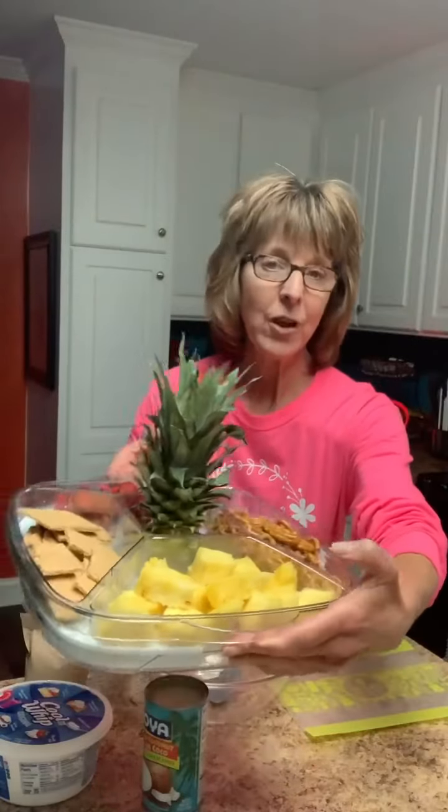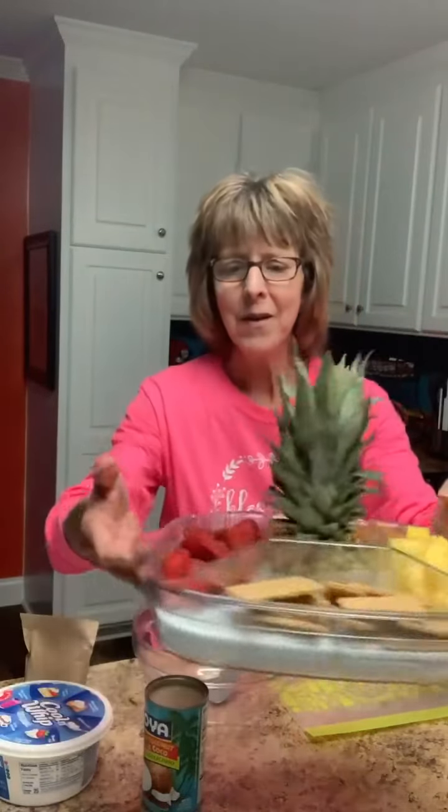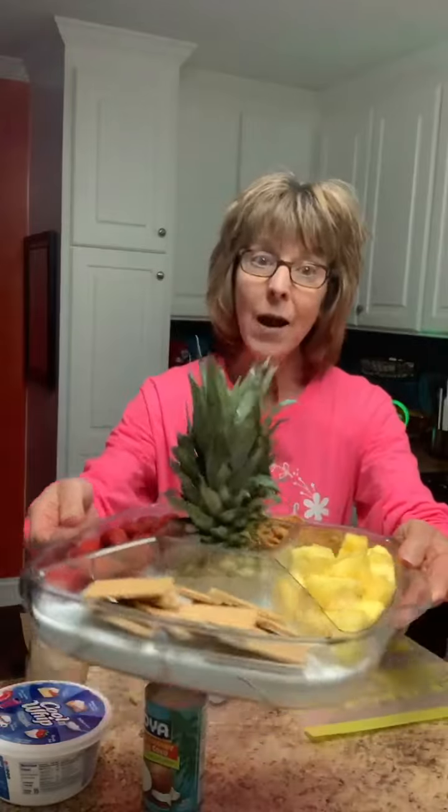Hey y'all, I am making some pina colada dip today so I thought I would just jump on and show you what I'm doing. I've got our Cool and Serve. I took a fresh pineapple and cut it up. I've got strawberries, graham crackers, and pretzels. But y'all, this stuff is delicious no matter what you eat it with, even if it's just by the spoon. If you want to be the hit of any party, make this dip.